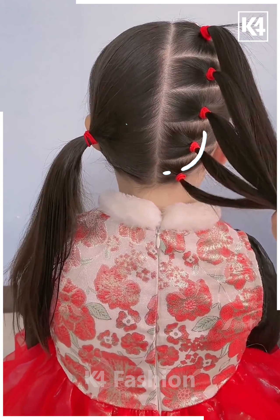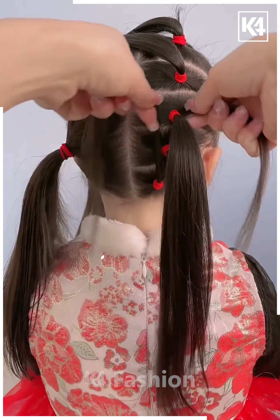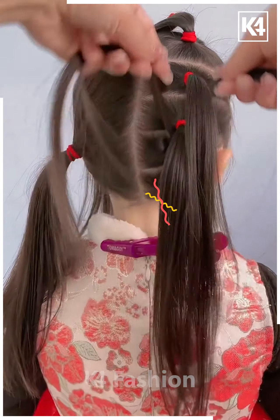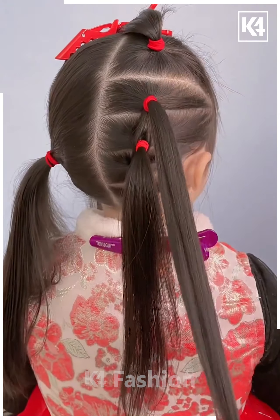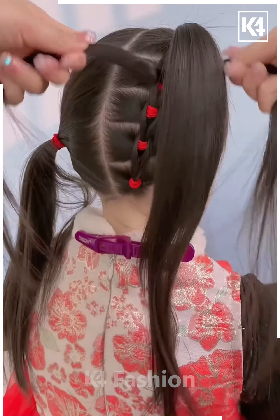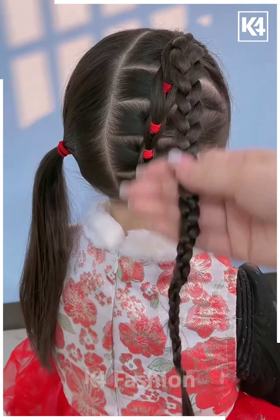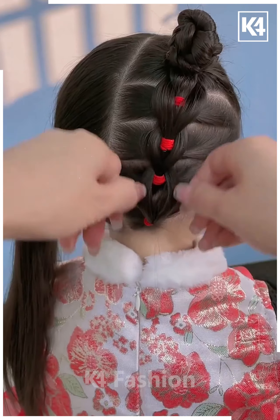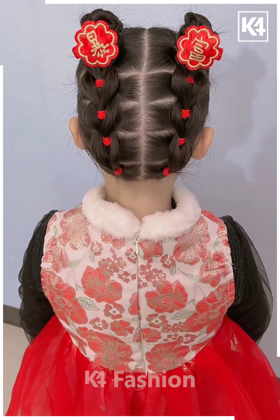For this one, make six sections on the other side. Now by taking smaller sections from each section, start attaching them onto each other as shown in the video. Repeat the whole process nicely and gently, making sure to continue each step all the way up. Now make a braid out of it, then make a cute little bun on both sides and pull out some strings. It's done.